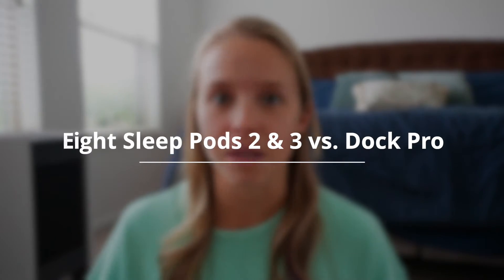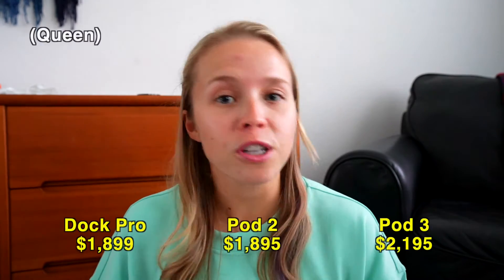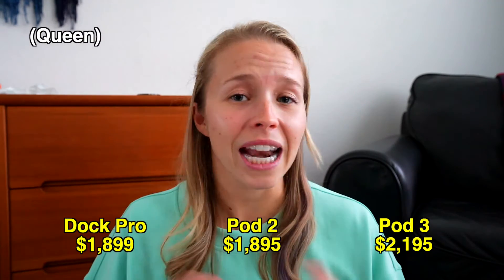Now that we've covered the main differences between the Pod 2 and the Pod 3, let's compare the 8 Sleep devices to the Dock Pro from Sleep Me. The Dock Pro came out earlier this year and I actually got it as soon as it came out — it's right on this bed, as a matter of fact. If only one person is sleeping on the bed, the Dock Pro is easily going to be the cheaper option. But if two people are sleeping on the bed, the prices are actually pretty close. These are all pretty expensive, but it really is an investment in your sleep quality.